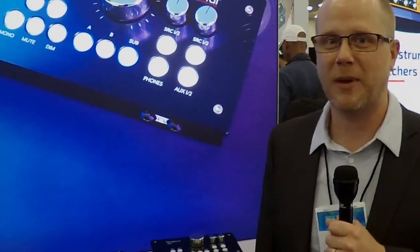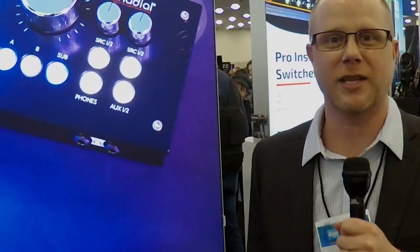Once again, thanks for stopping by. Facegear Magazine with Radial Engineering at the 2024 NAMM Show.